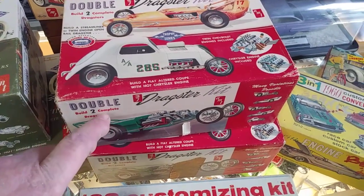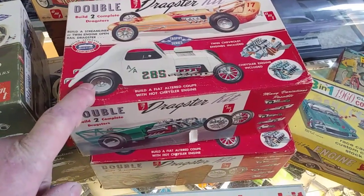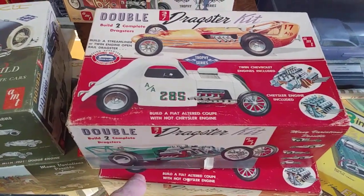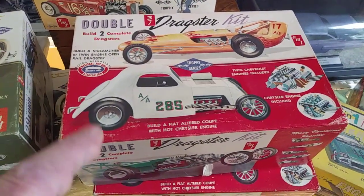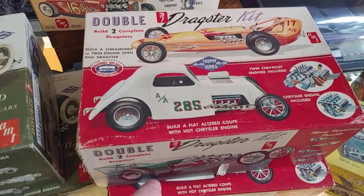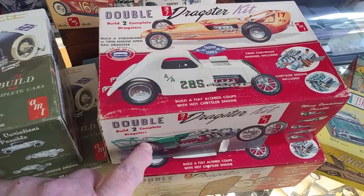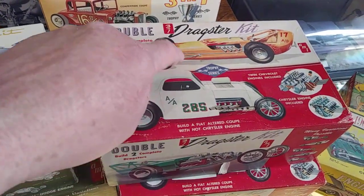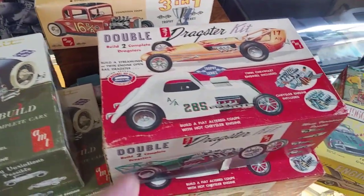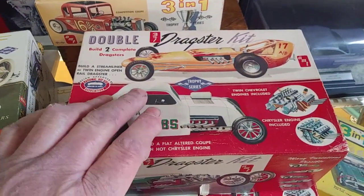This one is full of chrome and this one's full of parts. I had enough to build at least one of these dragsters — this one. And I can get enough to build this one out of these two boxes yet. But they're mostly just parts in this one.